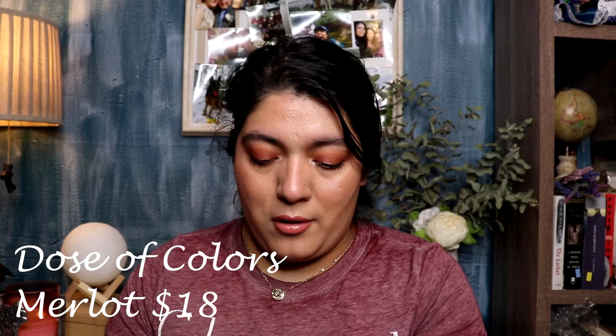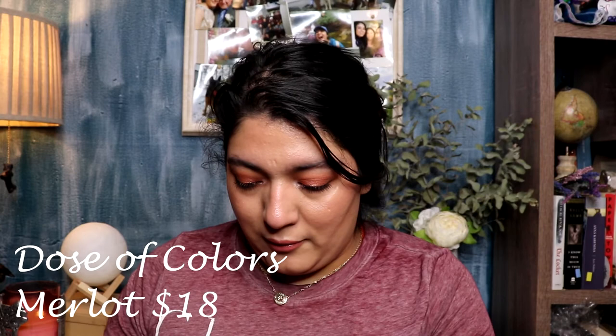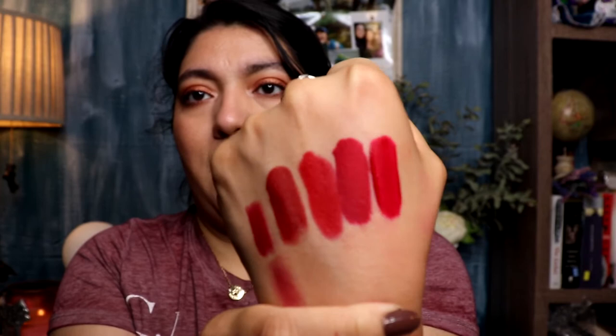The other shade I really like is Merlot, and this one is a true red. You can see that blue undertone on the true red. Now that they've dried down a little I can show you what they look like — they're all different shades of red. These last three you can tell are all different: that one is definitely deeper, that one is more of a true red. The bullet lipstick looks a little different compared to the liquid lipsticks, but they're all in the same red family.